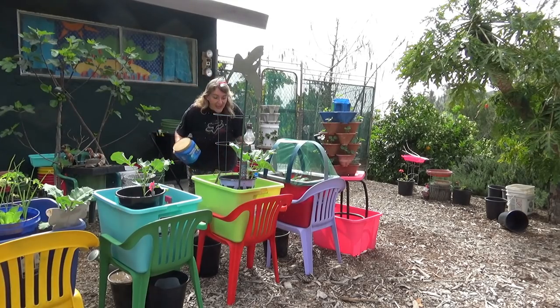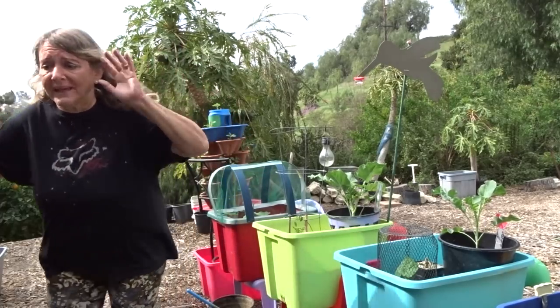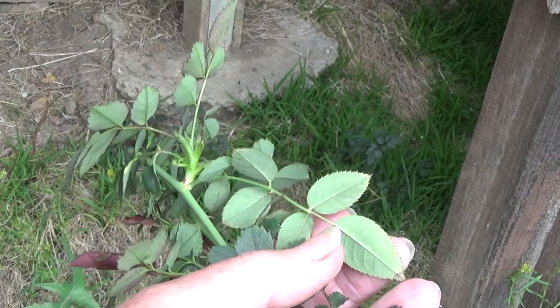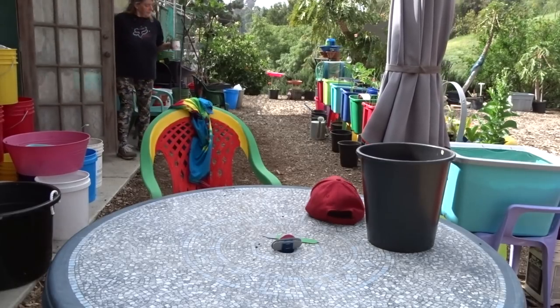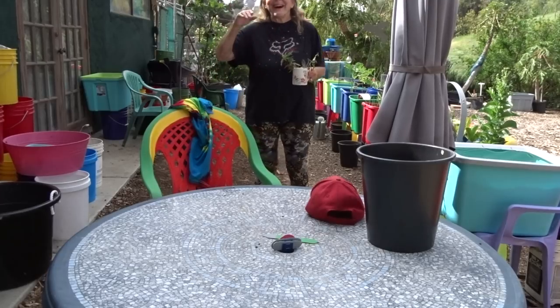Oh my gosh! My tomatoes are growing! It's time to go get some rose cuttings — I've got to get rose cuttings for the tomatoes! Hi everybody!